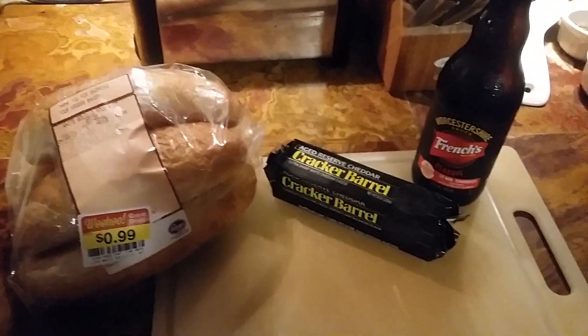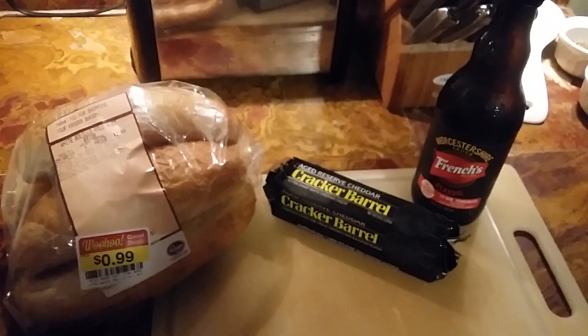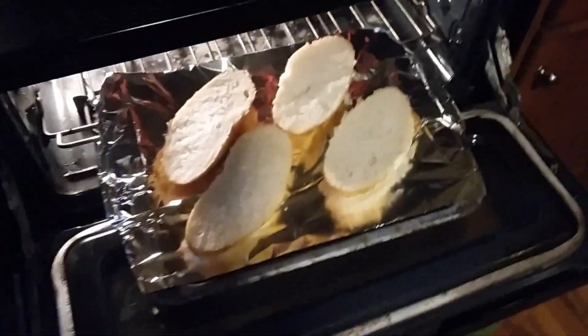Hello and here we are. We're going to make a British classic — cheese on toast — which I guess is the American equivalent of a grilled cheese, but healthier. So here we go.